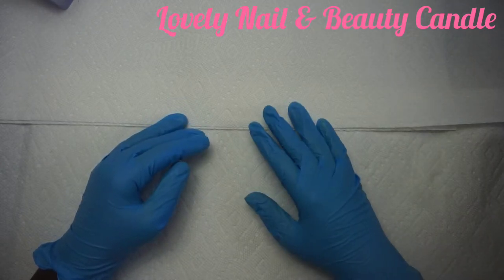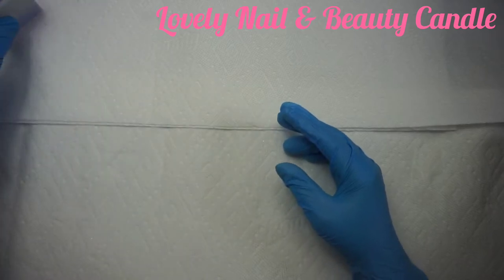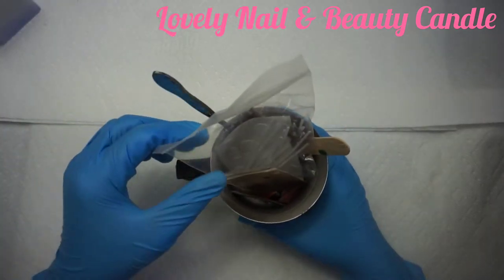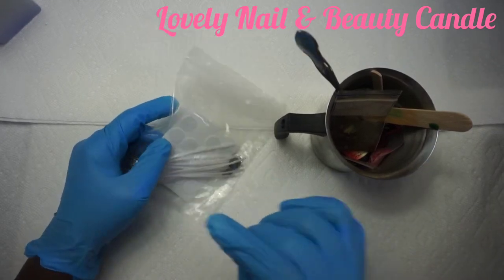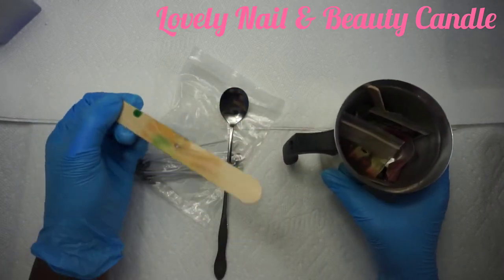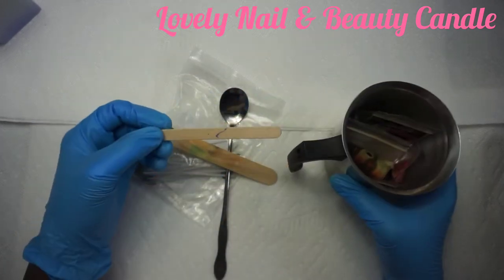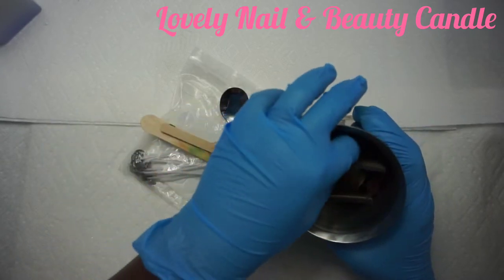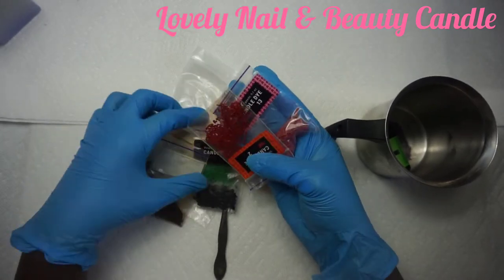I'm gonna show you what I'm using. Right there I have my cube silicone mold that I'm gonna use for my candle. I have the candle wick and the sticker, my spatula, my stabilizer, my hood stabilizer for the candle wick, and my hood stick over there. I also have different dyeing candle colors that I'm gonna use for my project.